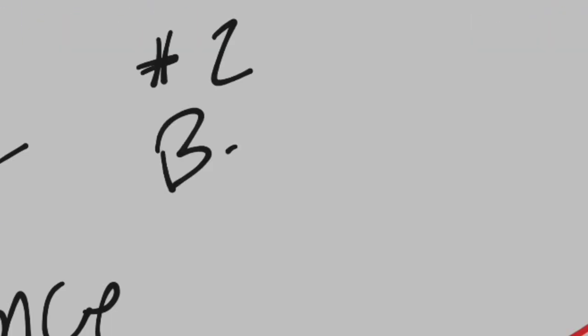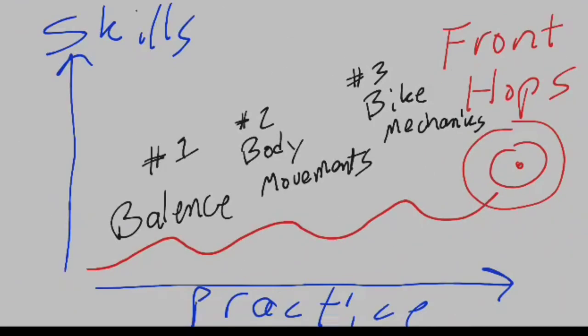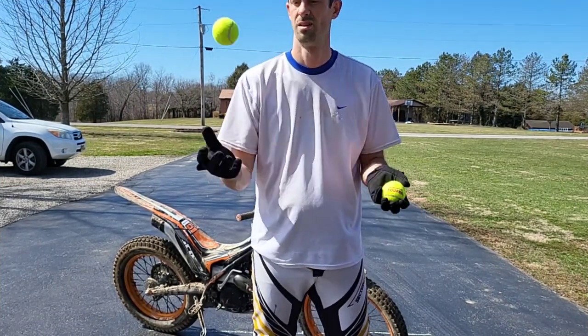One of the main things I'm going to talk about is balance — honestly, static balance. If you can't balance, you can't do front hops. Next is body movements, what that looks like, and then finally bike mechanics. Understanding all these is really going to play into your ability to front hop. So let's start with the first element before we add the second and then finally the third.